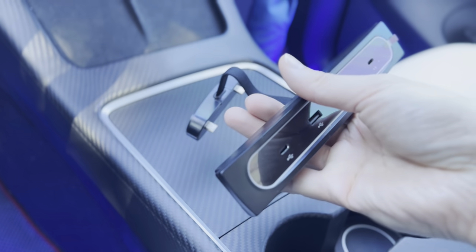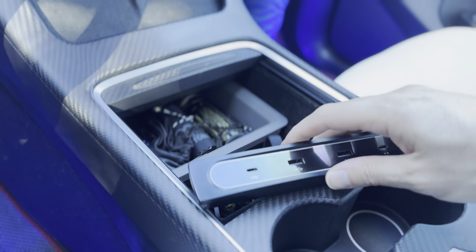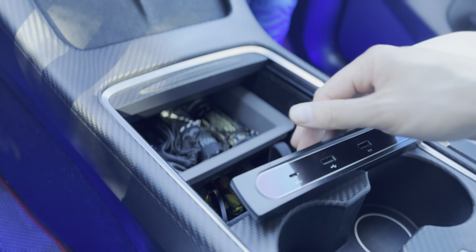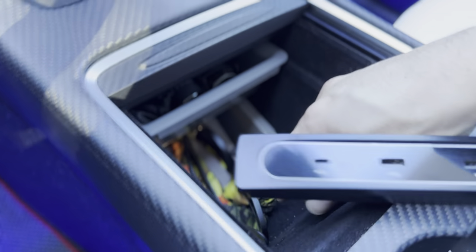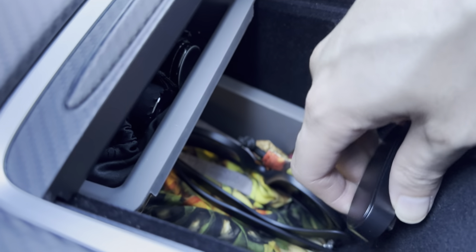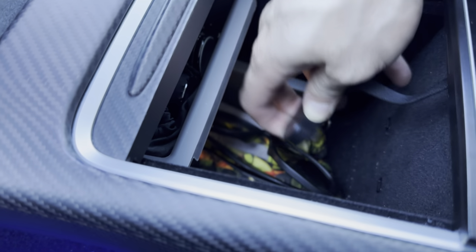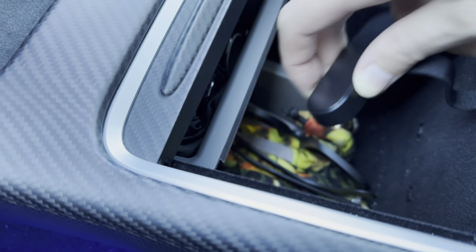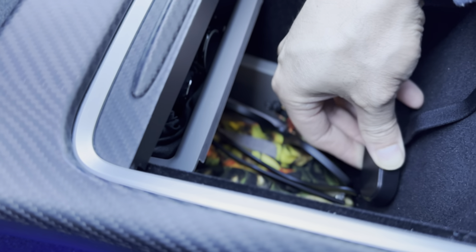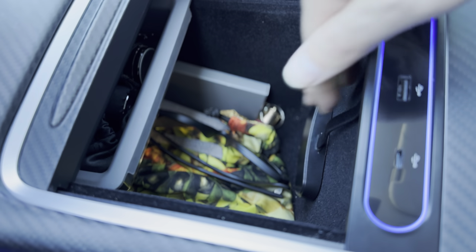Let's go ahead and install this — it's fairly easy. You want to slide the compartment open. With the data port on the two left sides, you have two USB-C and two USB-A. Just plug this down into the OEM two USB ports. Once you line it up, don't force it — make sure you line it up correctly.